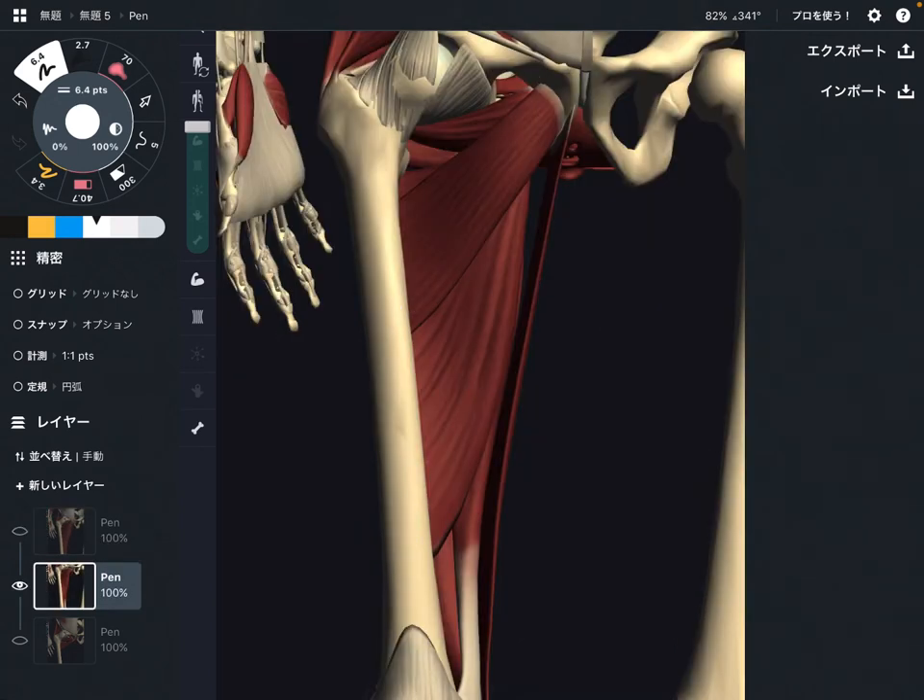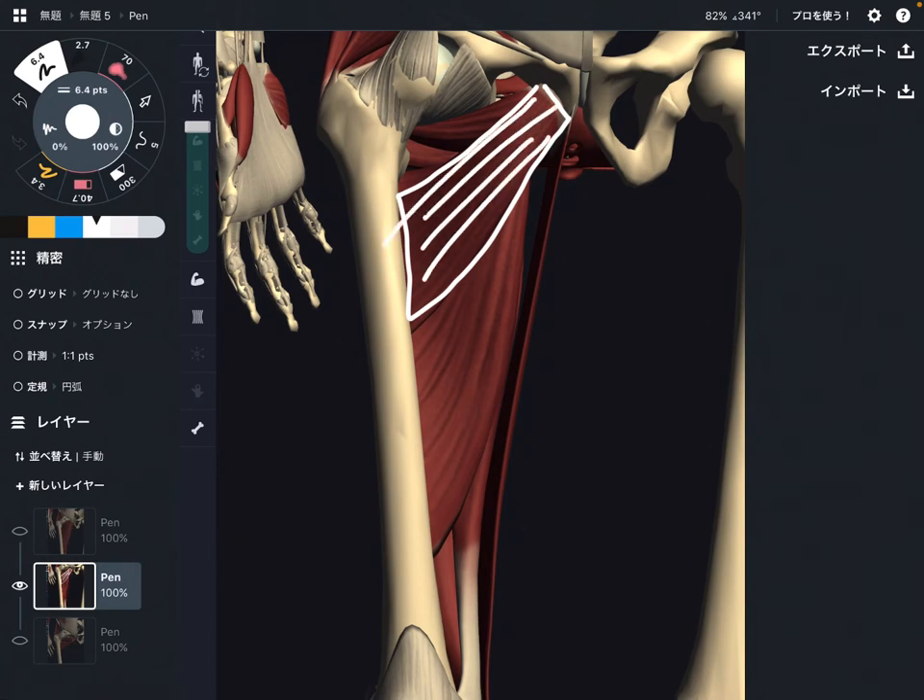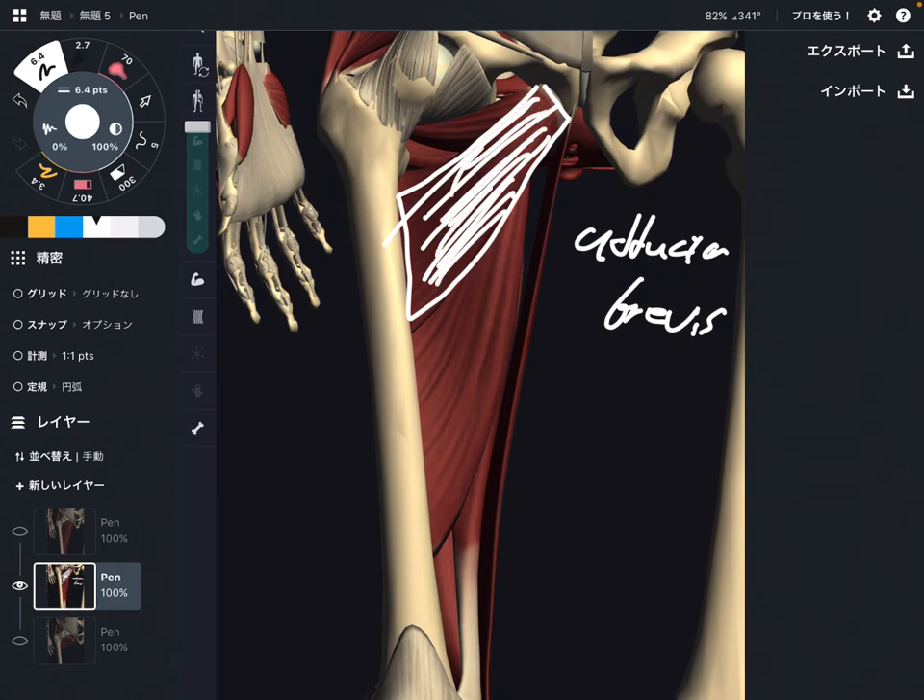Next one. This muscle is shorter than adductor longus — this is shorter. That is why this is adductor brevis. We just saw adductor longus from the previous picture; this is shorter, that's why adductor brevis. Brevis means short.